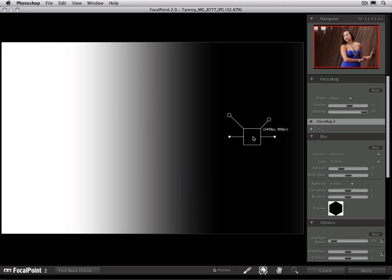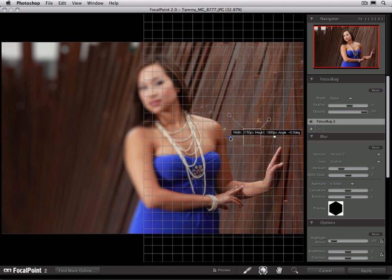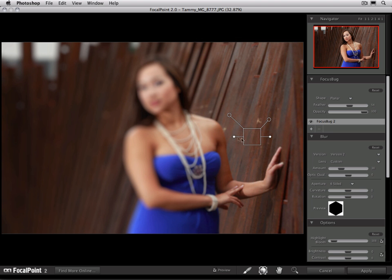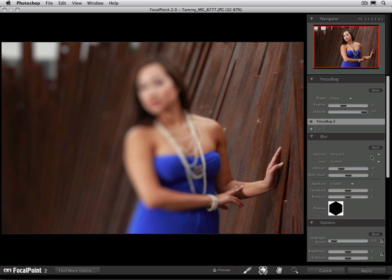It's good to toggle the mask on and off so we can double check our work. We can see how the area of the wall behind the hand is in focus, but it starts to go out of focus right about here. We're going to shorten things up just a little bit — we really want it to start to go out of focus right behind her.